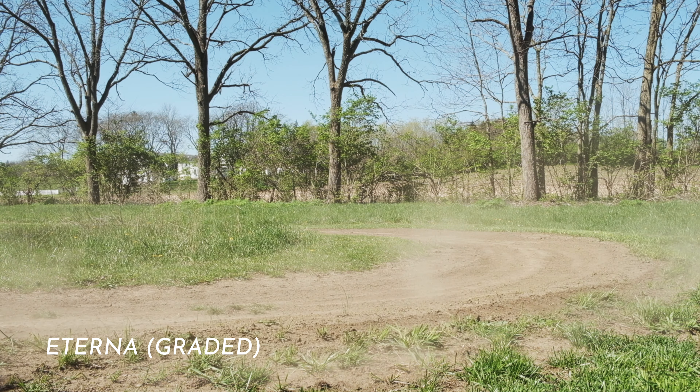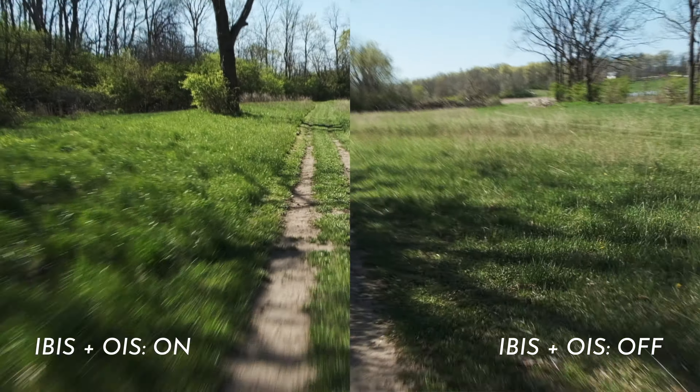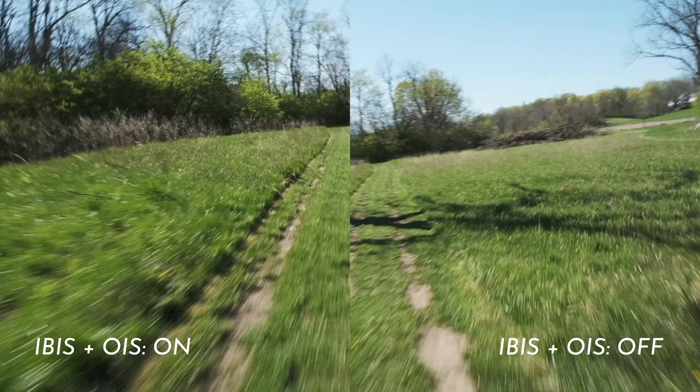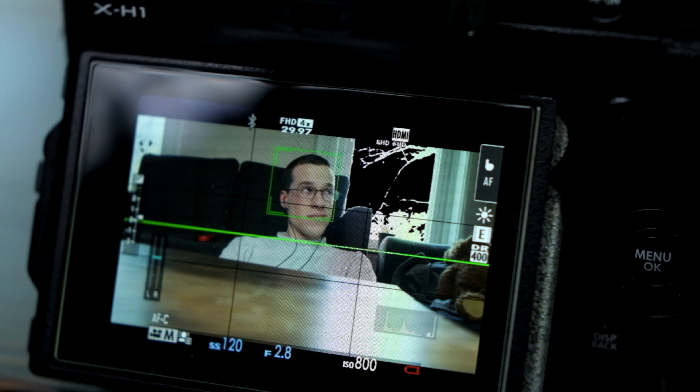The in-body stabilization, or IBIS, was a bit finicky in the beginning, but after a few firmware updates its performance is now among the best in the industry, and it has successfully managed to curb my gimbal lust, for the time being at least. Video autofocus is limited to face tracking only, but it does work most of the time. I've never had it trip up when there was a face to track, but it does do some hunting on still scenes when there's nothing to follow. That said, it is still miles ahead of Panasonic's latest offering, and it really isn't too terribly far behind the competition.